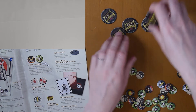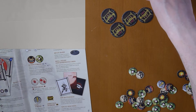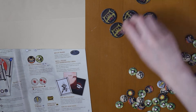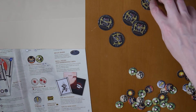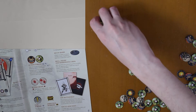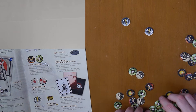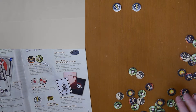Next we have treasure tokens or objective markers. In particular scenarios, these represent something your warriors need to find or capture. They have number values on the back: one, two, three, four, five. Then we have fate markers. Fate tokens go in the container with the action tokens. The third fate token drawn ends the game, so there should be three.